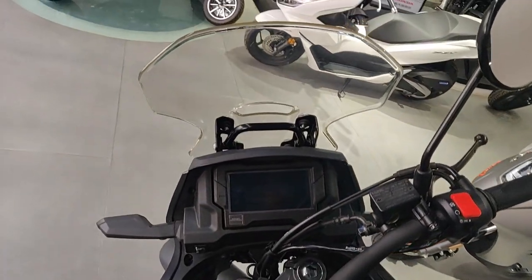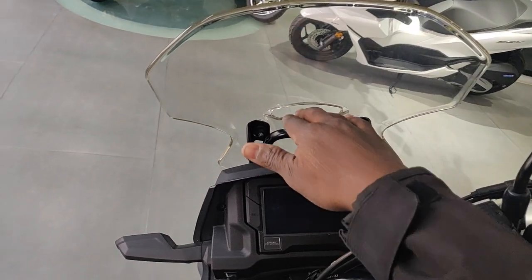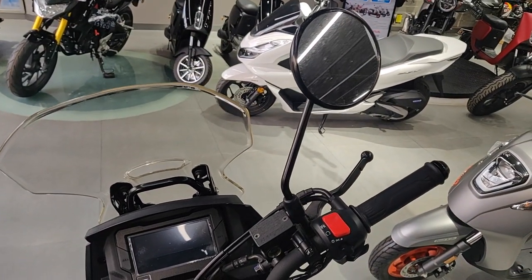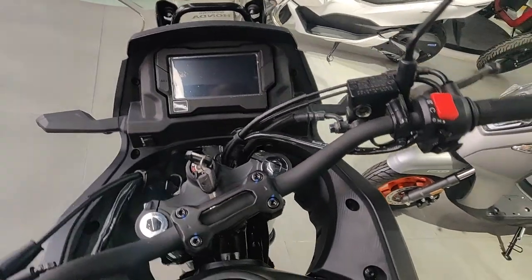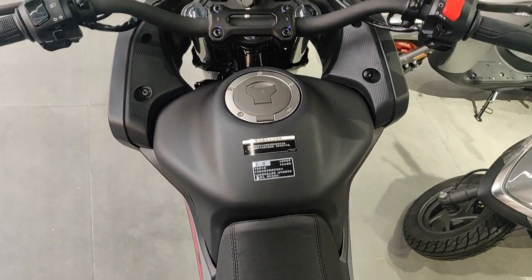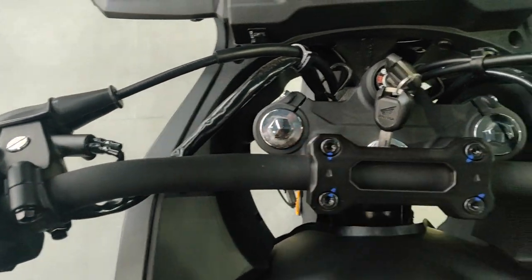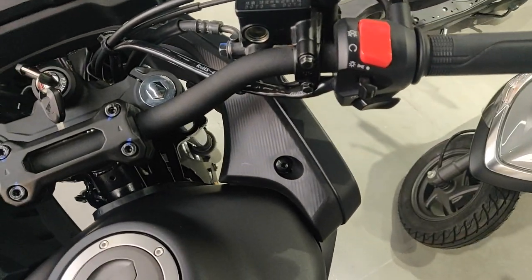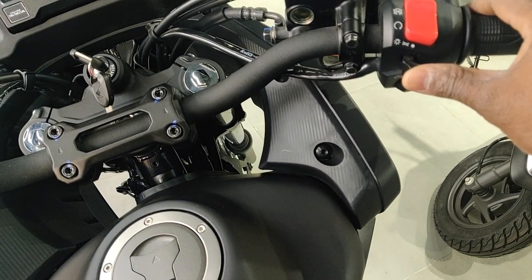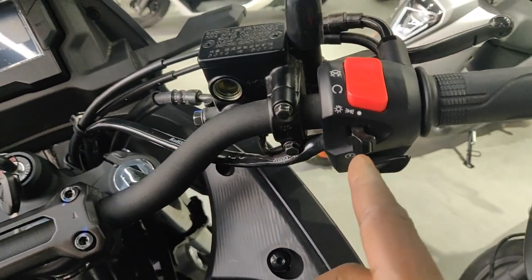Starting at the cockpit area, you have a windshield with a cut in it, just like all its older siblings, and some rounded mirrors. Looking at the controls, it looks really narrow. You have non-adjustable front suspension, and on the right side you have your kill switch, light switch, ignition, and accelerator.